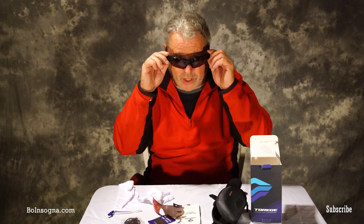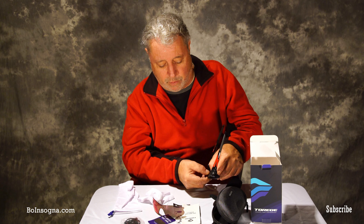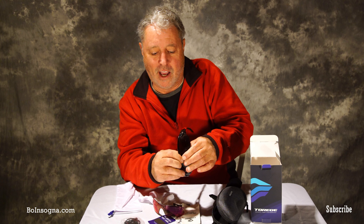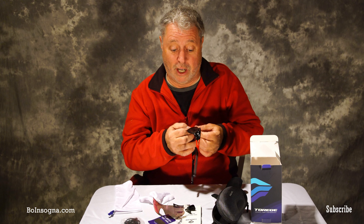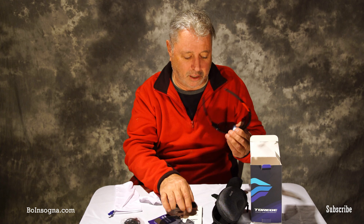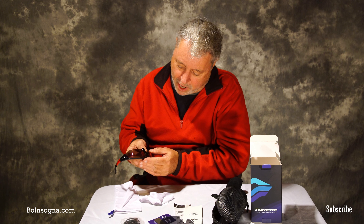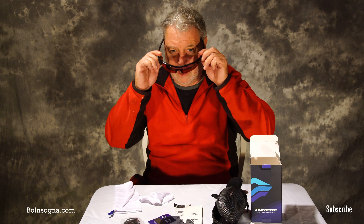One thing it also comes with is a nose guard. To change it, pull back the little rubber piece on top of the nose, then with your fingertip just press down and the nose guard comes right off. These are really easy to interchange lenses — pop it back on like that, and boom, that's how easy it is to change the lenses.